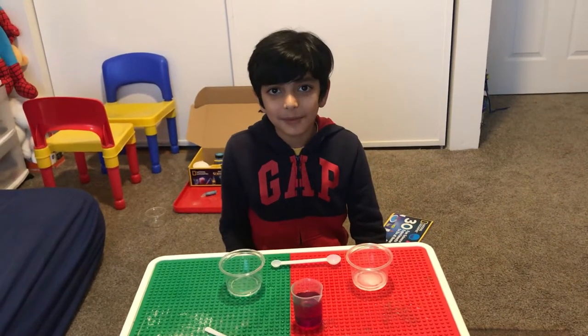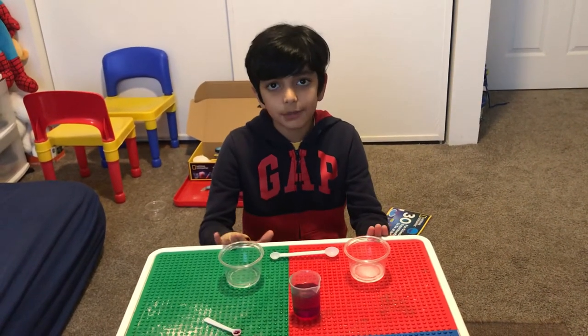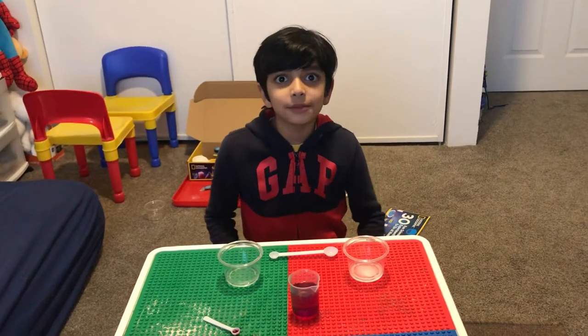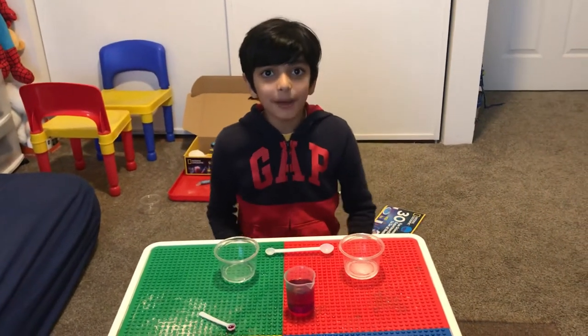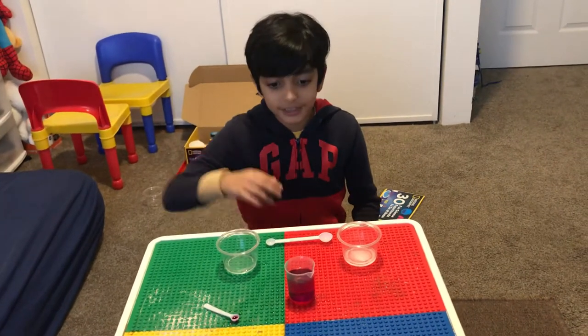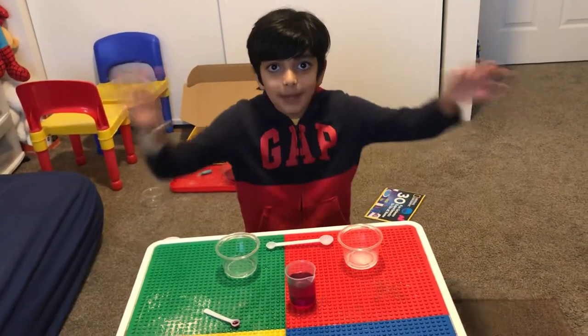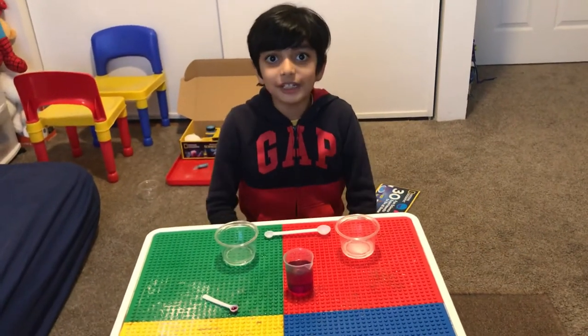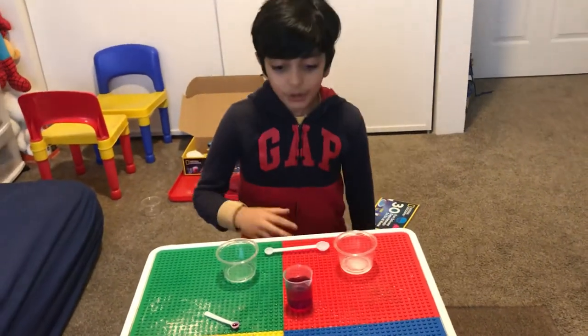Hey guys, today we're doing a science experiment called the magic beaker. I don't know what the name means, but I know what the experiment is about — it's about changing colors, mixing them back together at the same time, and it has a fizz reaction that's really cool.